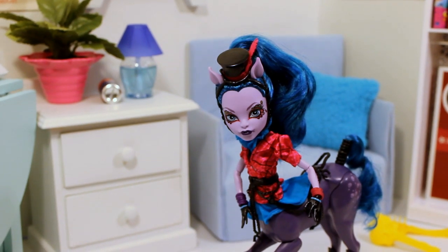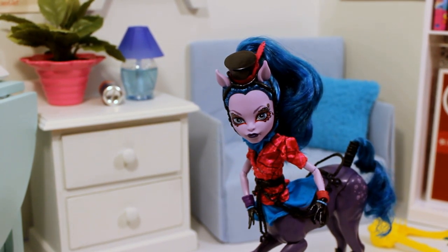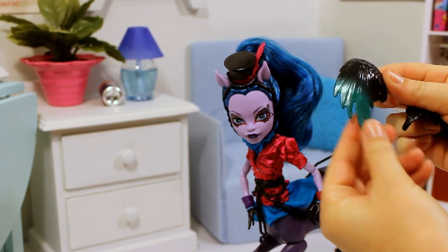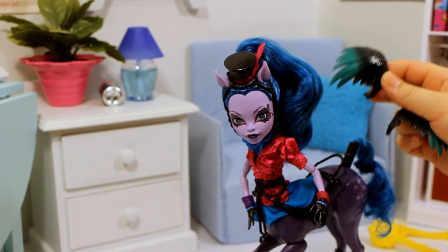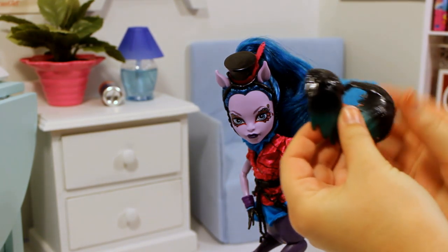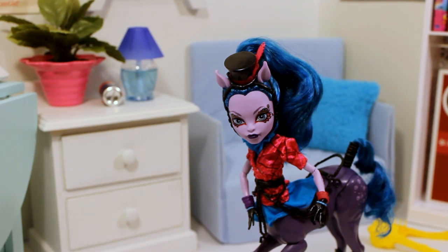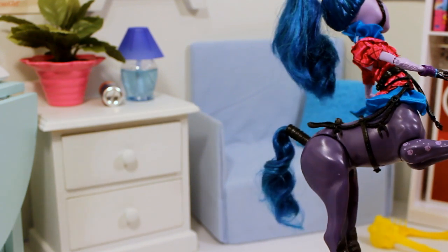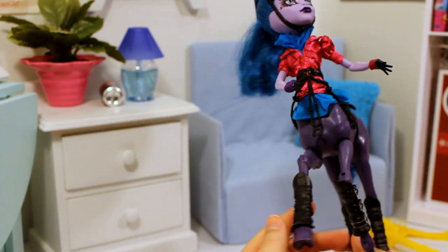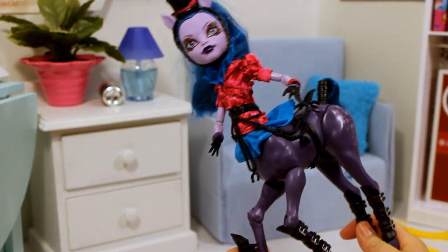Here she is out of the box. I've had some trouble keeping her wings on so I've removed them — they are definitely removable. They are black with a little bit of green on the end, which is kind of weird because there's not a lot of green anywhere else on her. I would have liked to see those in a purple or a more turquoise green, but they're still pretty cool. She has like a purple horse-like body, and I love these fashion details.